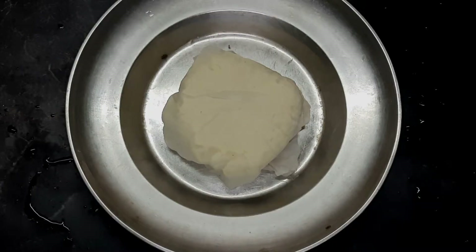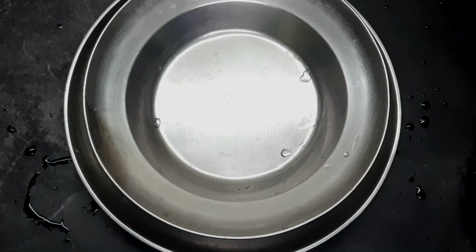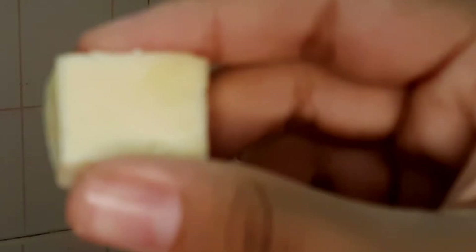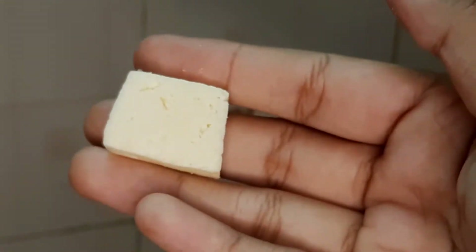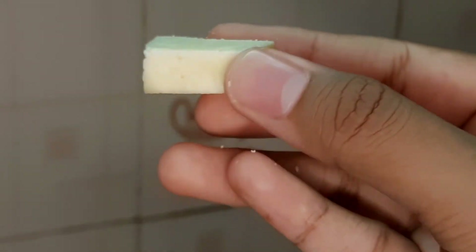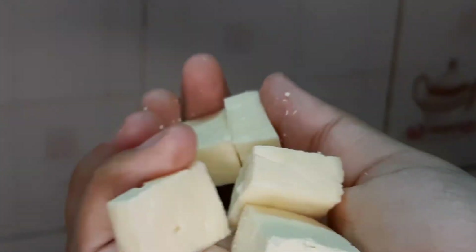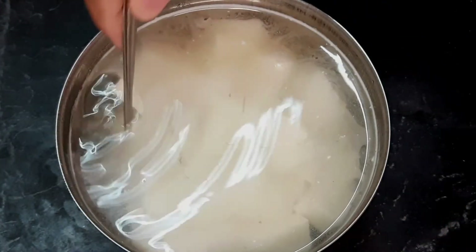We will add a plate and add the weight on top. You can put two plates on the paneer cubes to press them down. You can use it to make it soft. You can then put it in the fridge.